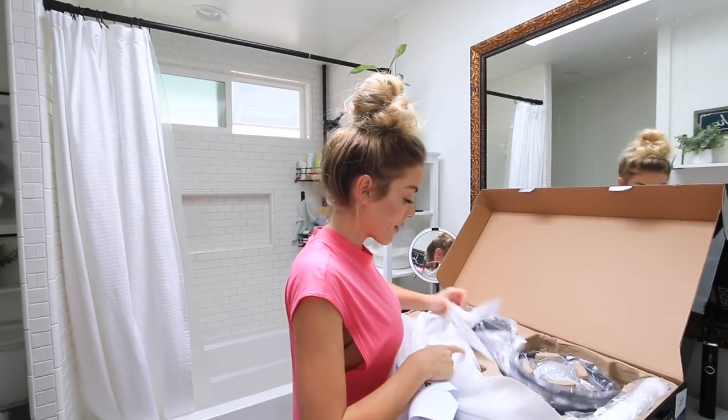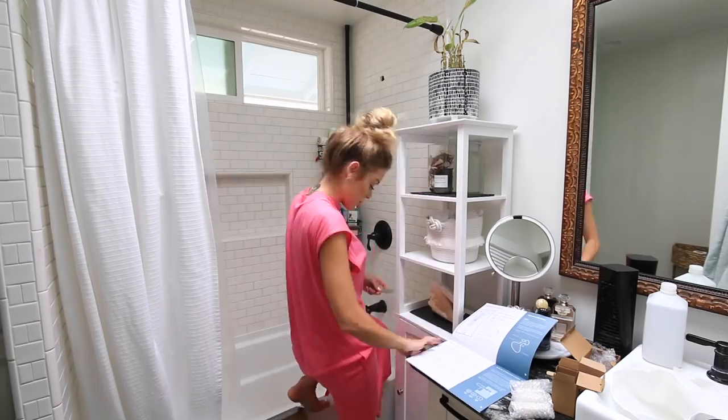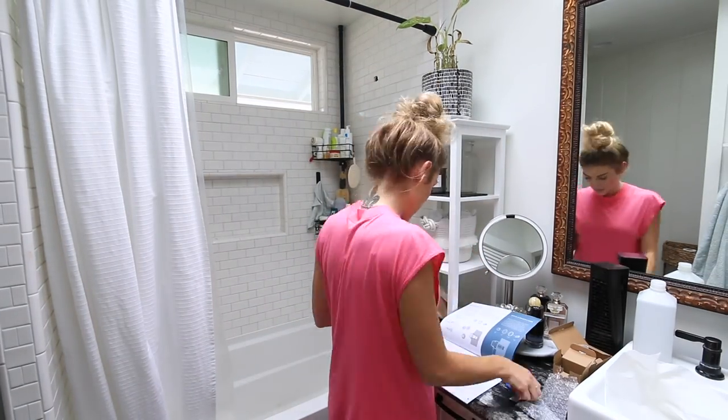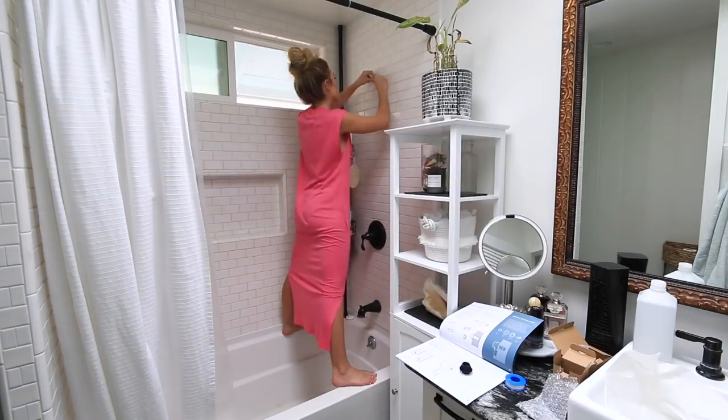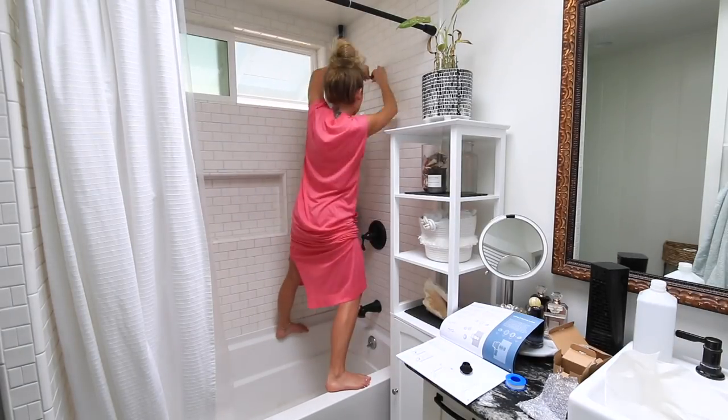We have the setup guide. All right I'm going to get started and install the Nibia by Moen. While I'm installing the shower head, I wanted to share a few cool things about Nibia. Nibia's mission is to transform how people interact with water by building interactive products that people love and that are better for the planet.